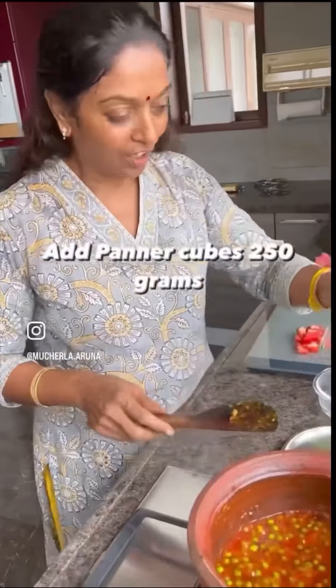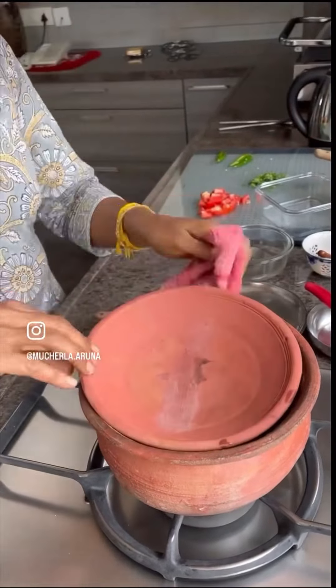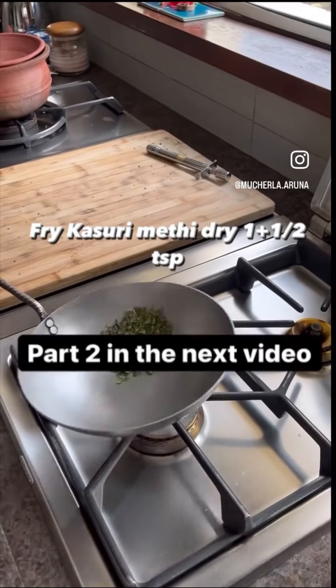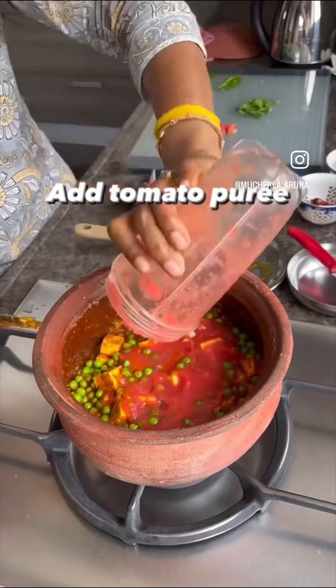This is fresh paneer cubes — I buy fresh paneer, otherwise I'll make it at home. Put the lid and simmer the gas. Meanwhile, take the kasuri methi in an iron kadai and just fry it. This is a tomato puree.